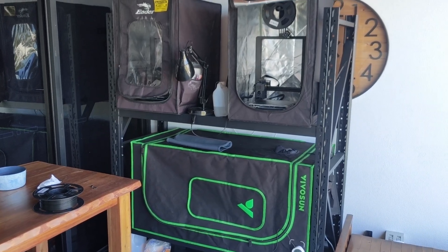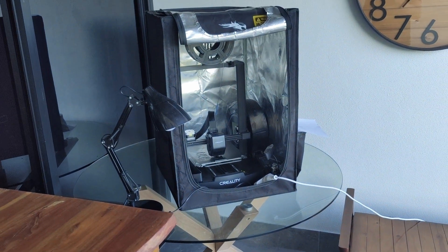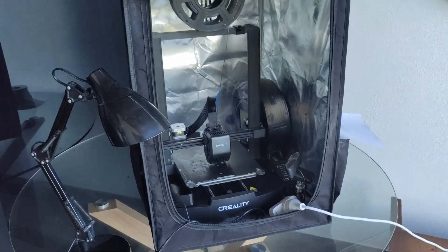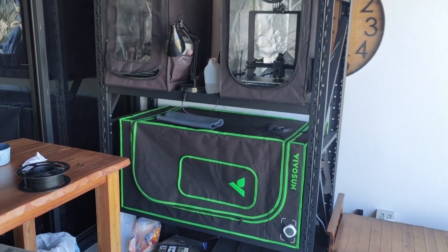Here's a video of what it looked like before, but because my 3D printer business is expanding and the orders are coming in more, I needed to get a second printer — I'll probably need to get a few more eventually.